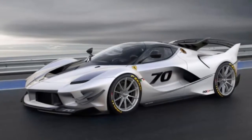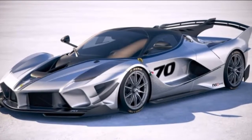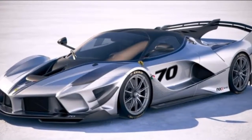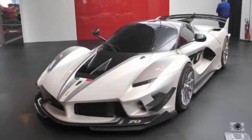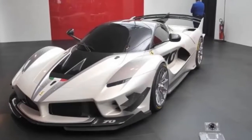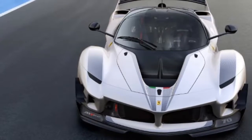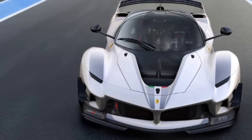Specifically, downforce improved by a whopping 23% over the FXXK and an incredible 75% over the standard LaFerrari. In exact figures, the Evo generates 1,411 pounds at 124 miles per hour, and exceeds 1,829 pounds at the car's redline speed.